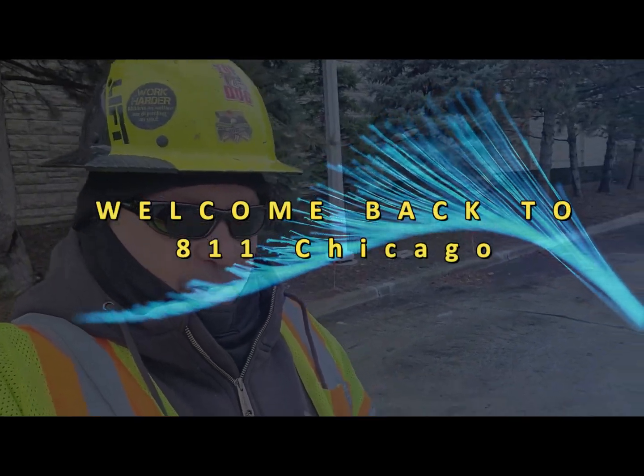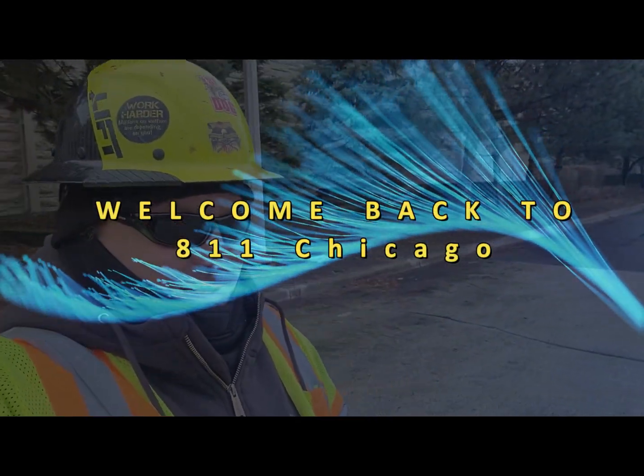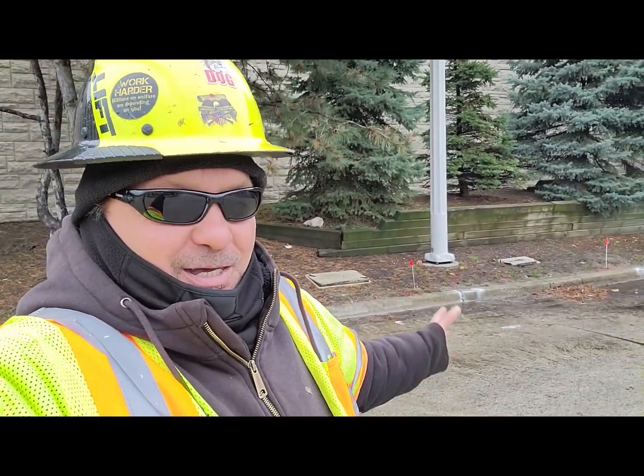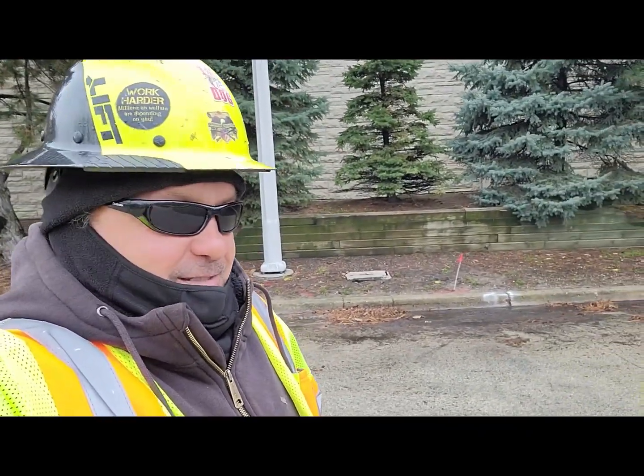Welcome back folks to another Chicago 811 locate. Got a contractor that wants to do some work behind me here — rip some curbs and sidewalk, or whatever's back there. No sidewalks. Check out this video. Please subscribe to the channel if you like it. Let's get into the video folks.